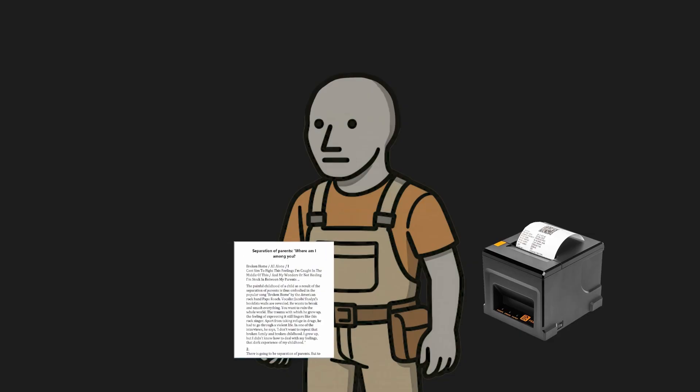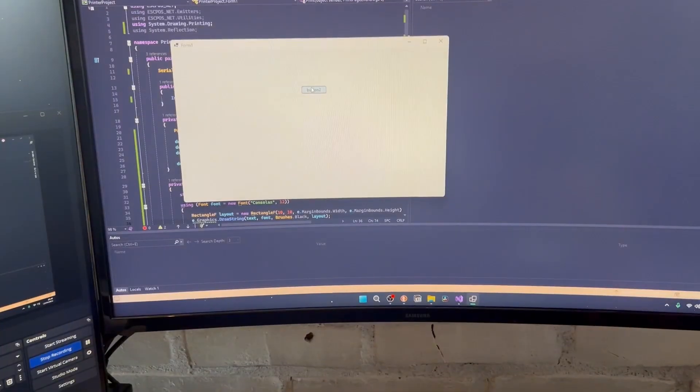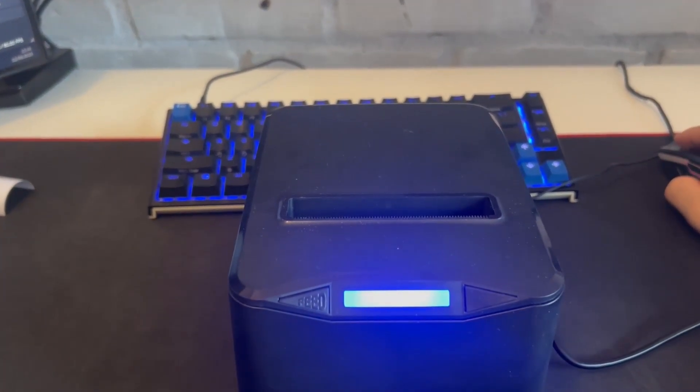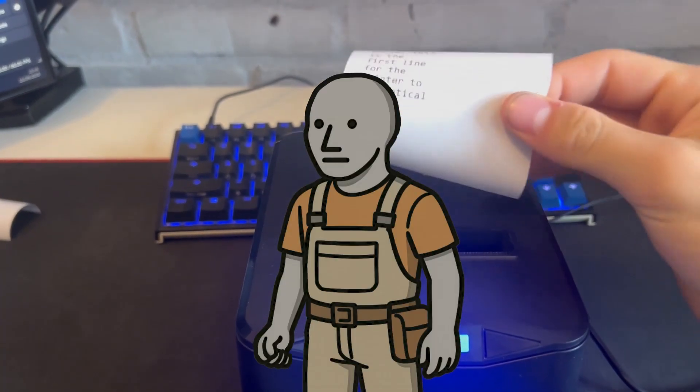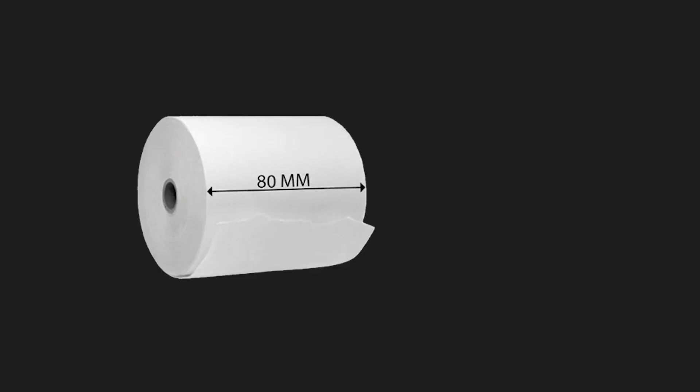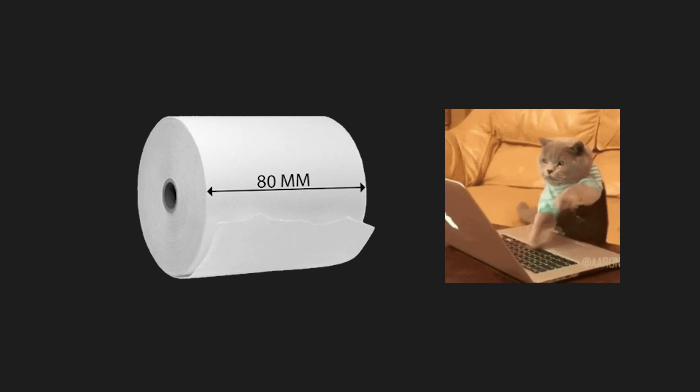So let's print something. I create a new printer document, size it to my 80 millimeter paper and put text onto it. And of course it isn't sent — crap. I have like 20 prints from me trying to send this stupid thing but I got it. So now I have text on receipt paper but it's from code and not Notepad.